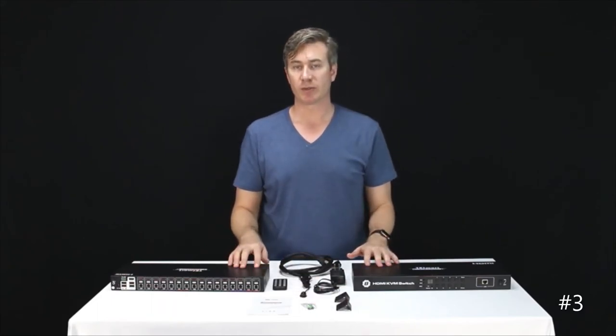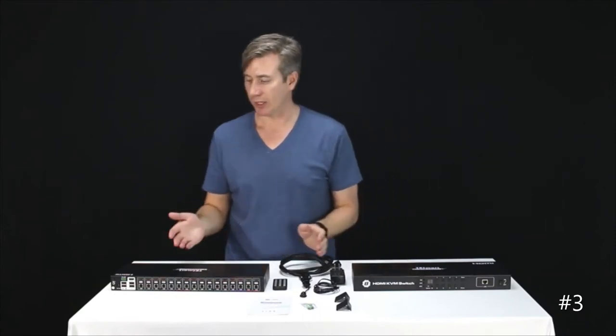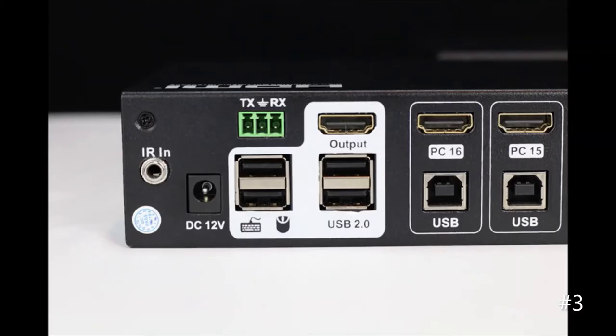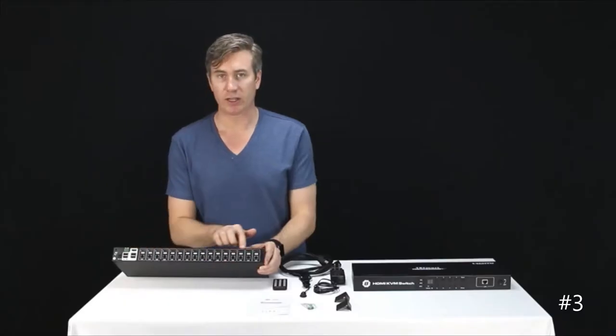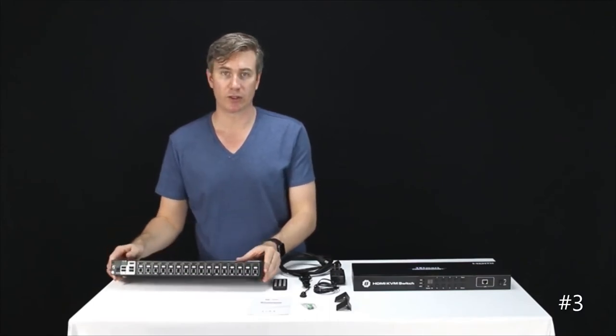For the devices themselves, the only real difference is the number of ports in the back. Looking at the 16-port here, we can see we have the power in, a keyboard and mouse in, a 3-pin input connector, a 2-port USB hub, a video output, and of course our HDMI in and USB in if you want to use this as a true KVM.